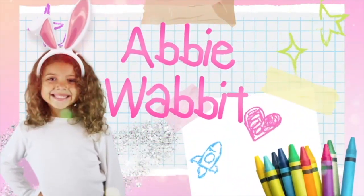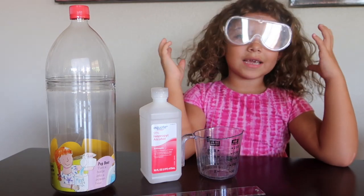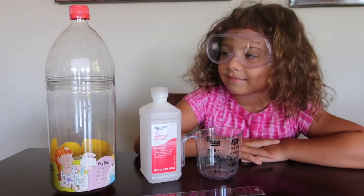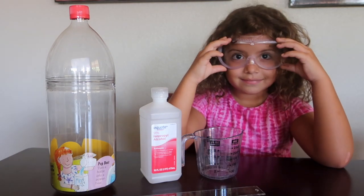Hi everyone! It's time for Abby Wabbit! Okay Abby, what are we doing today? We're making another science video. This one is going to be called: Does 1 plus 1 always equal 2?